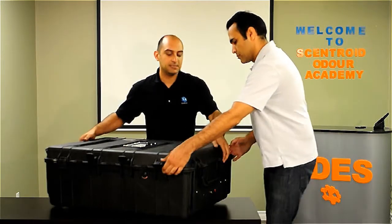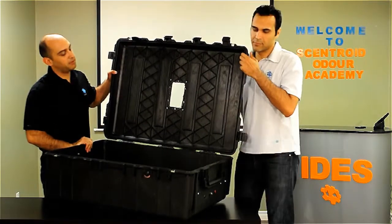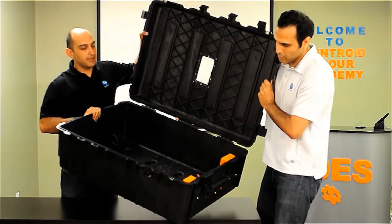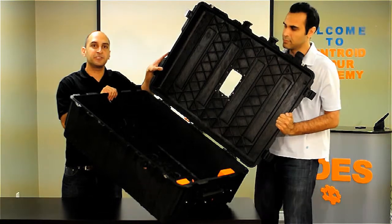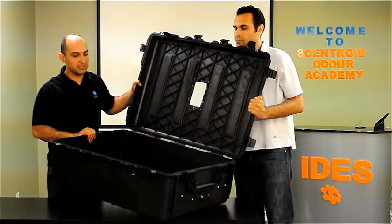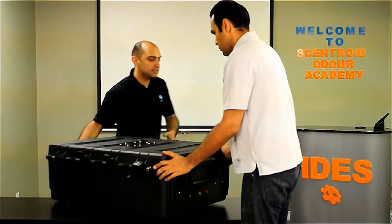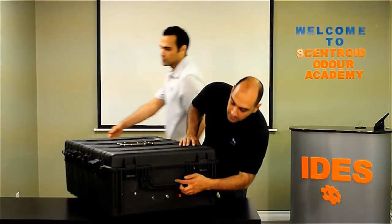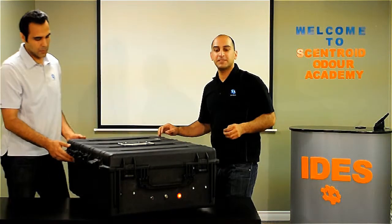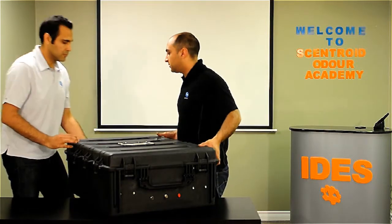It has a pretty big case — it's open already, so the bag goes inside, and we can lift the engine to show you. It has two pumps instead of the single pump of the 10 liter version. Basically it works exactly the same: you put the bag inside, close the case, and lift the switch. The pumps take the air from inside the vacuum chamber, making the bag inflate.